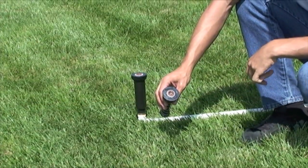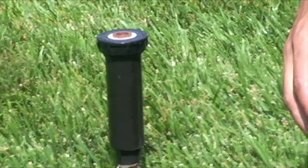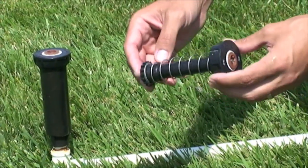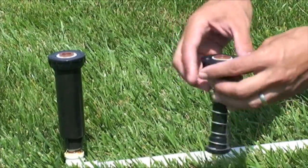Additional water savings upgrade opportunity: the Uritrol i-Pro retrofits are a great option for upgrading a standard unit to a pressure regulating unit. The Uritrol i-Pro retrofits are offered in 4, 6, and 12. They come with a pressure regulator pre-installed and or a check valve pre-installed.